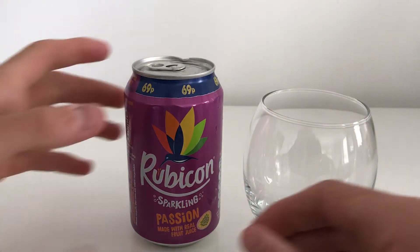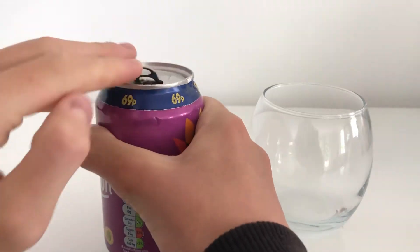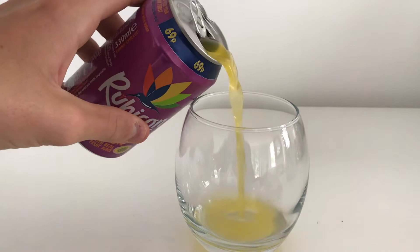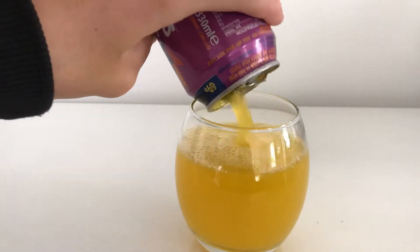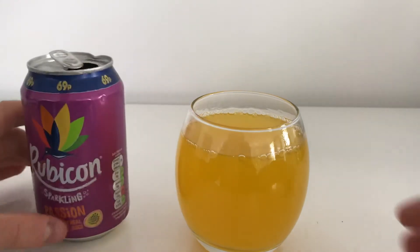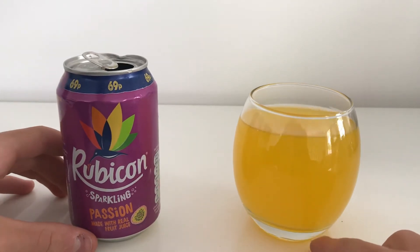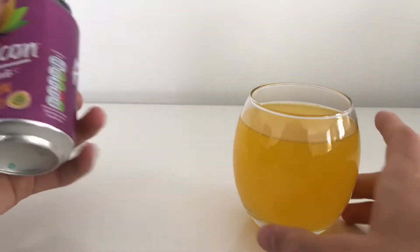I have my glass and I think we should try it. It doesn't seem too fizzy — seems a good amount. That is the color of it. I can definitely say that I like the color; I think it's a nice color.